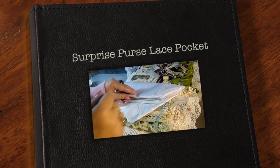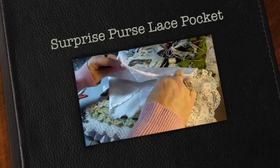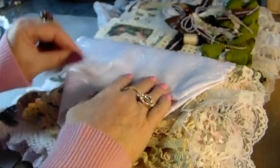Hi, Carol here. Welcome back for just about the finale of my album to Kim, my sewing album, my very first sewing album. And this is the surprise page.